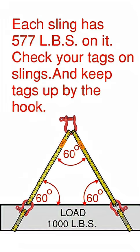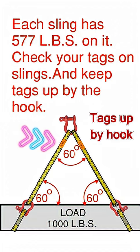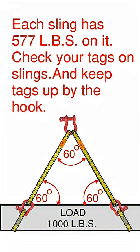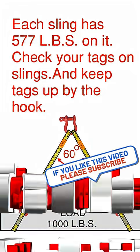Check your tags on your slings — they should be readable. And something that's not always said: keep your tags up by the hook. You don't want them in the choker configuration, because after a little bit of use you won't be able to read them. So keep them up by the hook.